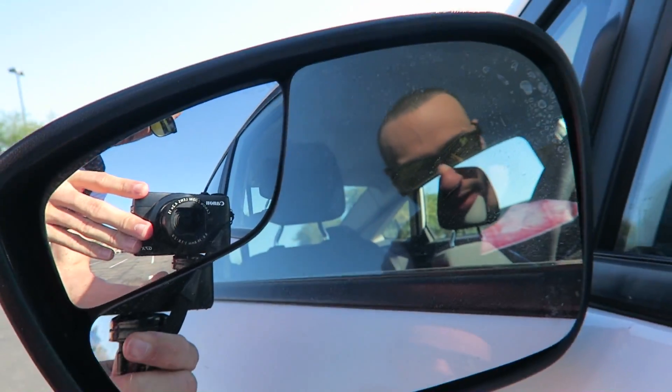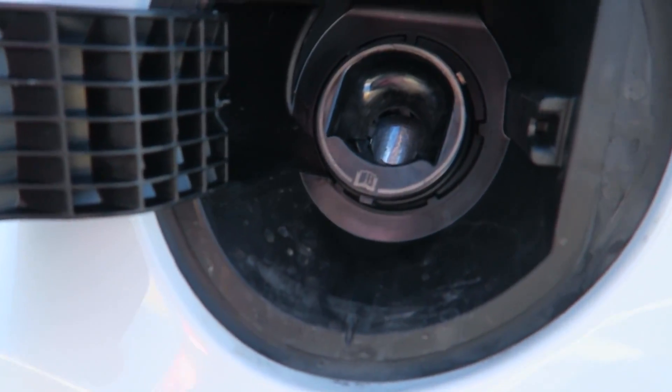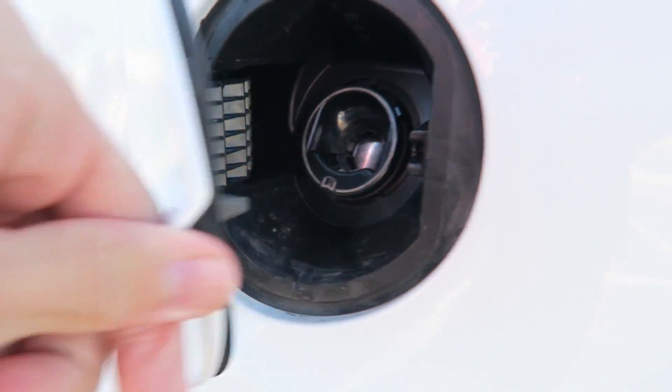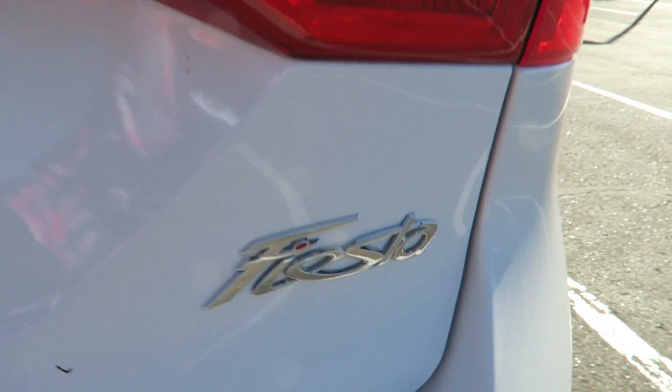We got some blind spot mirrors but no blind spot detectors, so you'll have to monitor it yourself. Body color door handles, body color mirrors — not too bad, because sometimes you get that black plastic I don't like. The gas tank is on the left side and it's actually capless, which is a plus, though it doesn't lock.